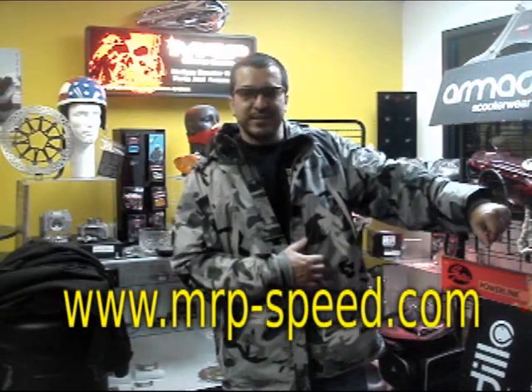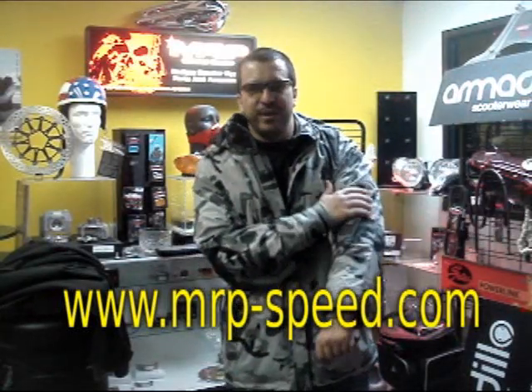Guys, be safe. And if you're going to ride at night, I recommend something like this CamoVision jacket. It's badass, and it's got the leading tech armor in the world, which is D3O.